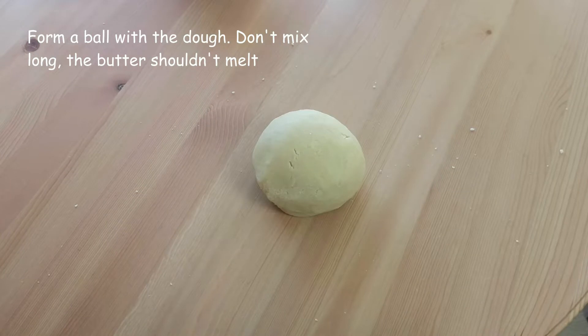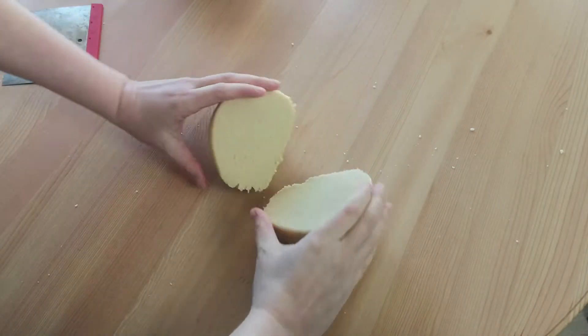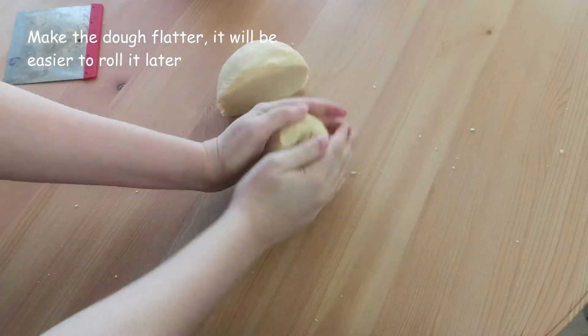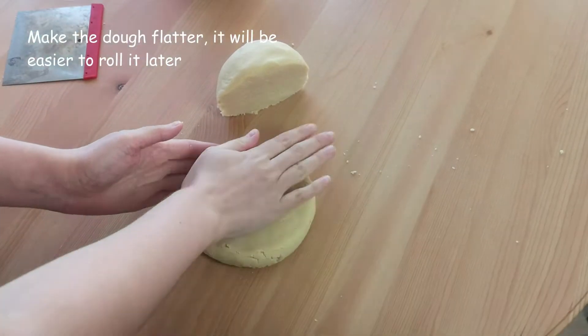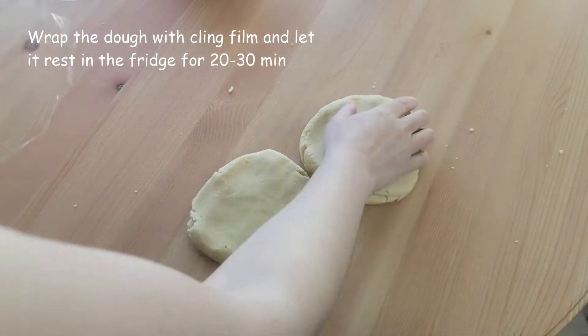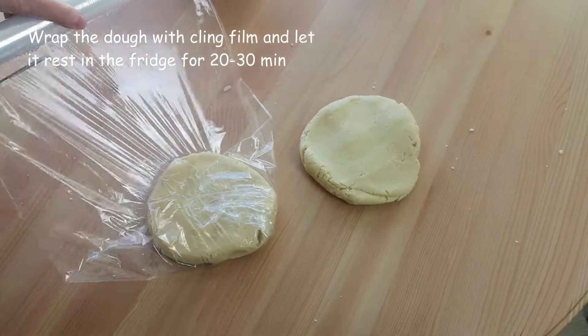Form a ball with the dough and cut it in half. I make our halves flatter because it will be easier to roll them. Wrap the dough with plastic film and let it rest in the fridge for 20–30 minutes.